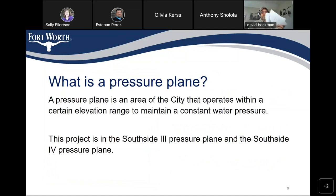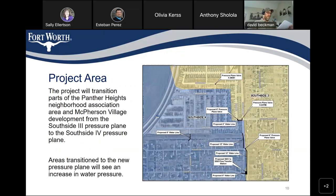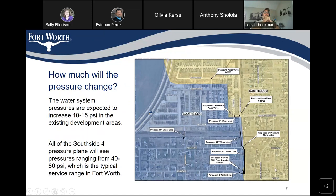What is a pressure plane? A pressure plane is an area of the city that operates within a certain elevation range to maintain a constant water pressure. This project is in the Southside 3 pressure plane and the Southside 4 pressure plane. The project will transition parts of the Panther Heights neighborhood association area and McPherson Village development from the Southside 3 pressure plane to the Southside 4 pressure plane. Areas transitioned to the new pressure plane will see an increase in water pressure.